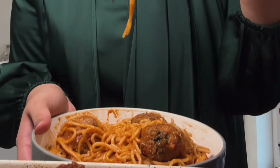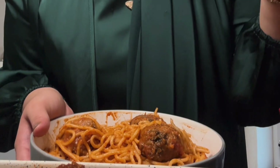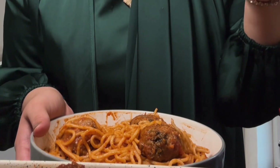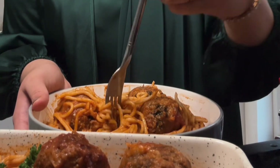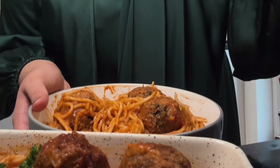Bismillahirrahmanirrahim. It's so delicious, guys. You need to try this recipe. Honestly, 10 out of 10. So good.